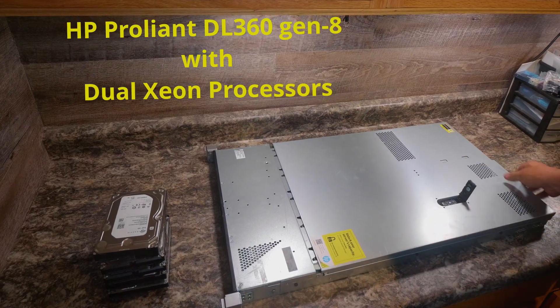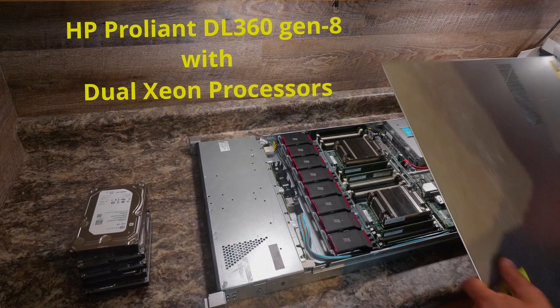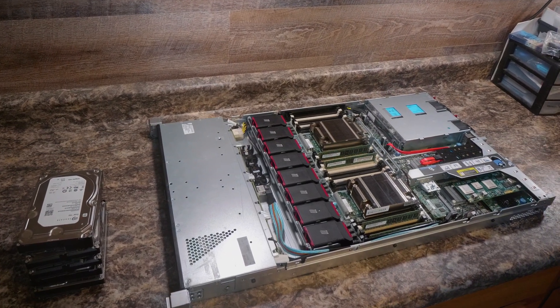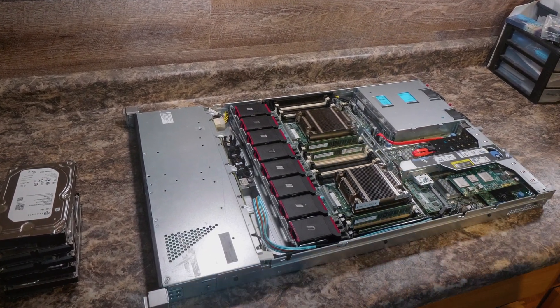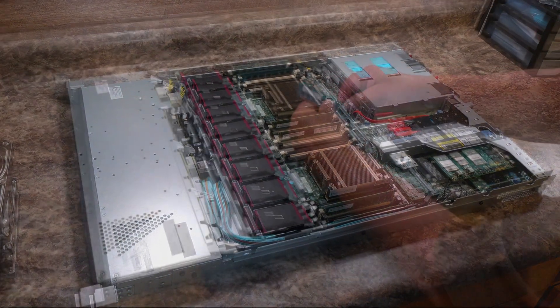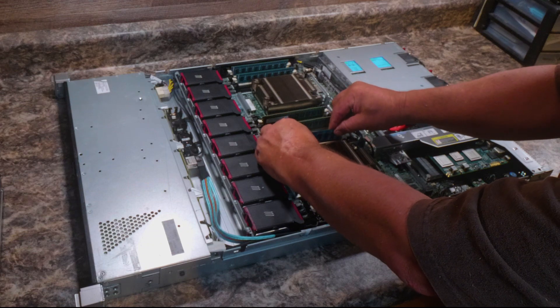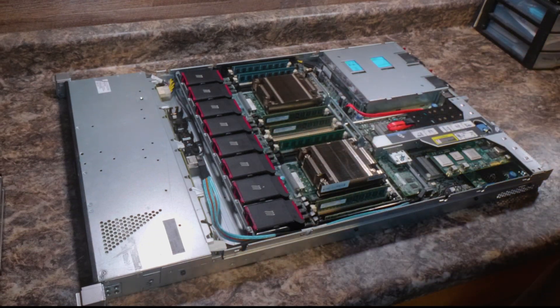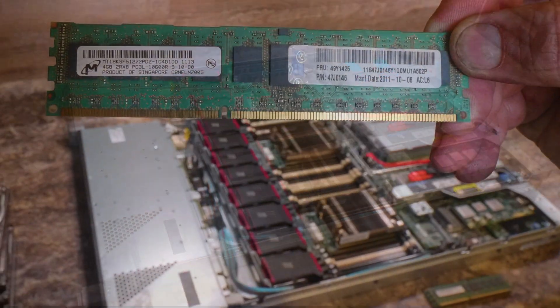Today, an HP ProLiant DL360 server upgrade. This server had 32 terabytes of storage with 24 gigabytes of RAM. Being that it was set up to be a basic business server, we're going to change out the video card and the Ethernet card, and change out the RAM from 24 gigabytes to 96 gigabytes of RAM.